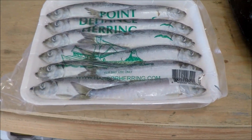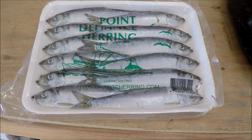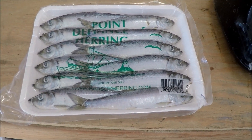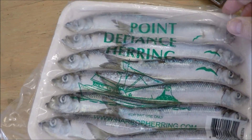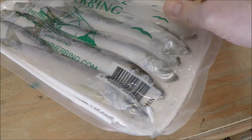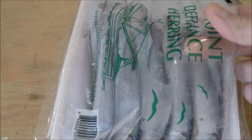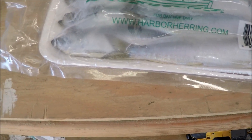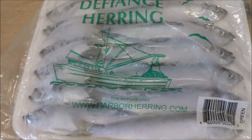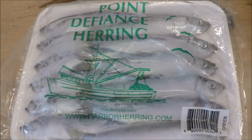So what I'm going to do is break this seal and let these things thaw out for about an hour before I put them in the brine. Just like so. Let these sit at room temperature for about an hour, let them kind of thaw out a little bit.